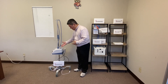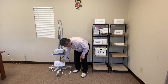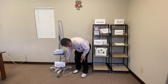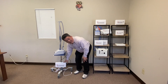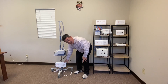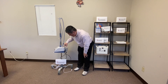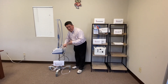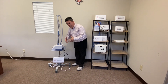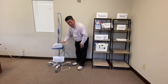Here we have an AirVo plugged in to the UPS 90. It's four and a half pounds and it lasts 90 minutes at maximum setting of 37 degrees Celsius and 60 liters per minute. Without plugging in, you can start the AirVo. It can transport for 90 minutes, so we have hospitals taking patients on a walk and even doing physical therapy with AirVo.